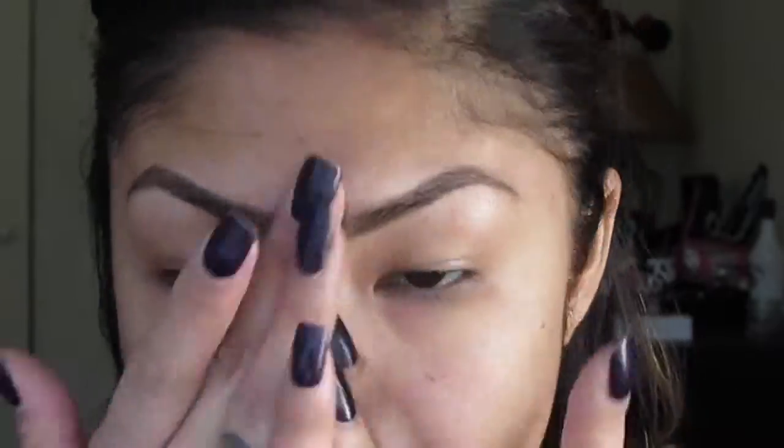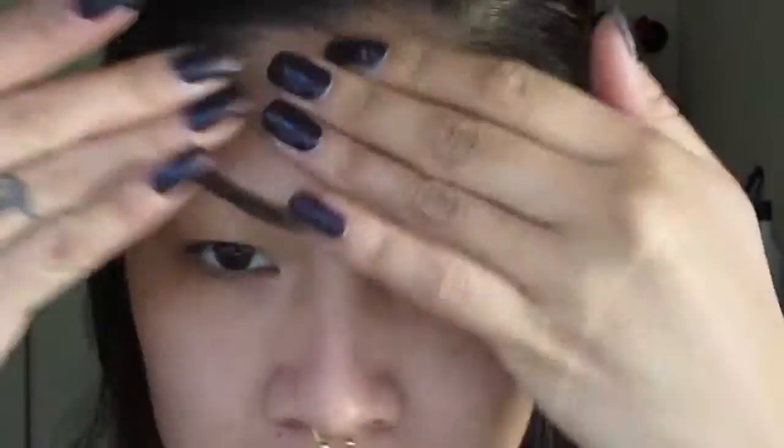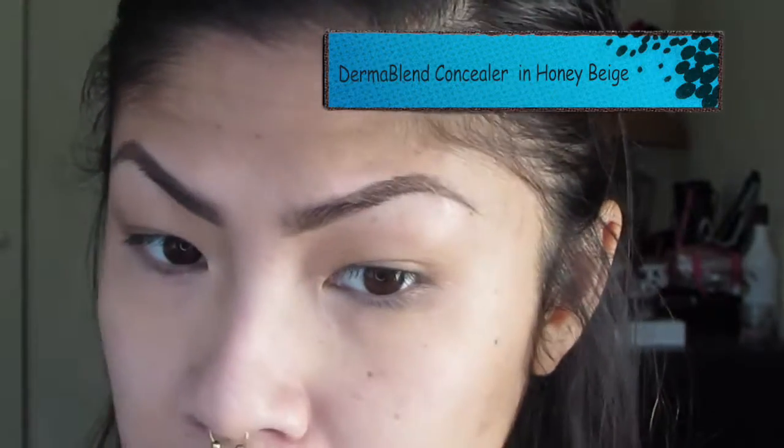I've been having a lot of skin issues so I'm going to go ahead and prime my face all over with this Two Faced Primed and Poreless and conceal all of my blemishes and acne spots. Going in with my Makeup Forever foundation and just buffing this into the skin.